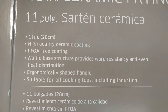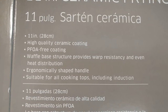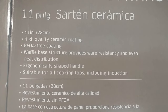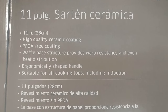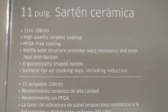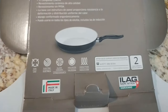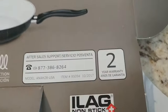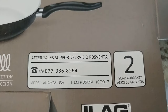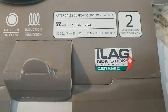It features a high-quality ceramic coating and is PFOA-free. It has a waffle-based structure — I'll show this later — which provides warp resistance and even heat distribution. It has economical shaped handles suitable for all cooking tops including induction. It's sold by Aldi.